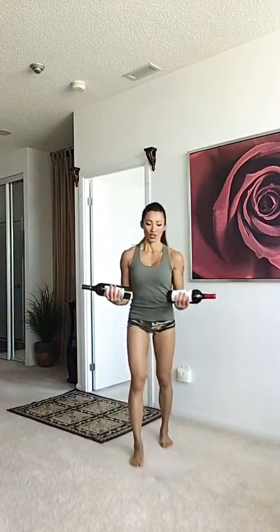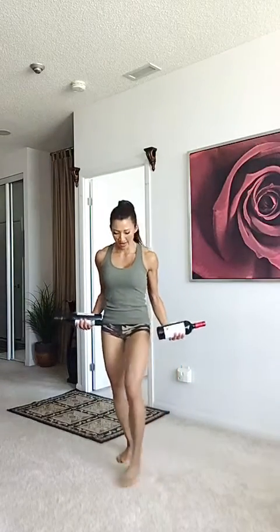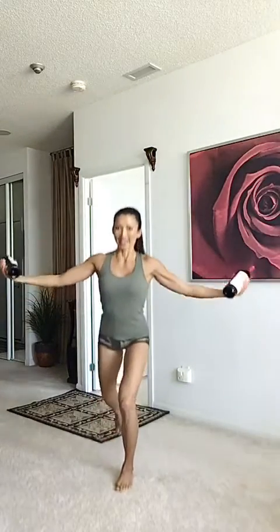Moving into your second workout: reverse lunge lateral waist. Hold it supine — make sure you're holding it this way. One leg, step back, nice and high. Make sure you don't bring it together, just bring it right up so you're still working those arms. You can feel it — 30 seconds, step back. There we go, down to 20 seconds.